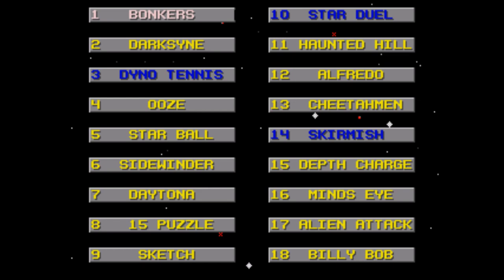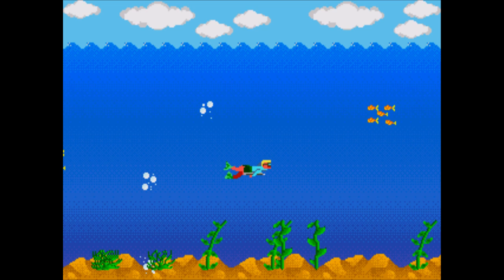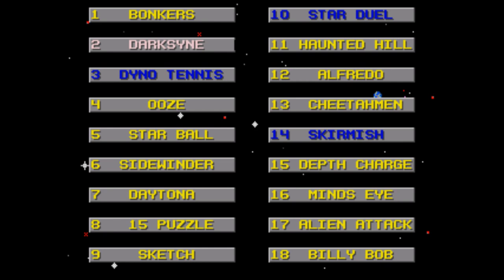Though they kind of screwed that up because all of the expert games are at the beginning of the list and all of the beginners are at the end — but whatever, it doesn't really make much of a difference in the long run. To make sure you all get the authentic Action 52 experience, we're going to rapid-fire each of these games and see what makes this thing unique compared to its more famous counterpart.